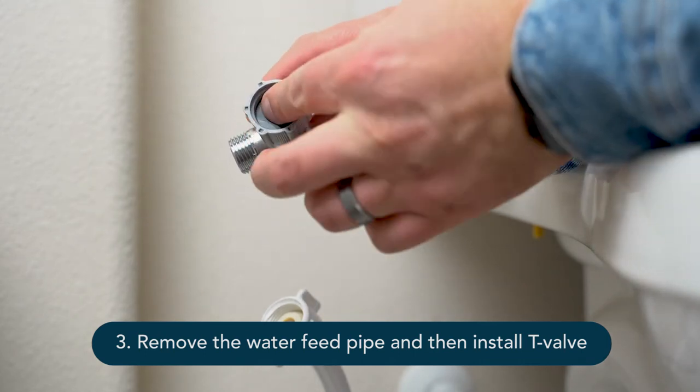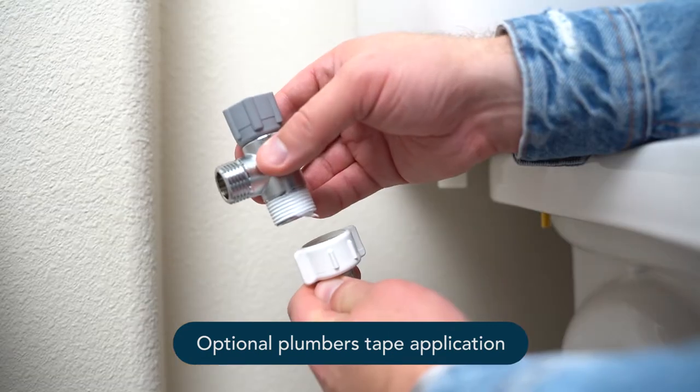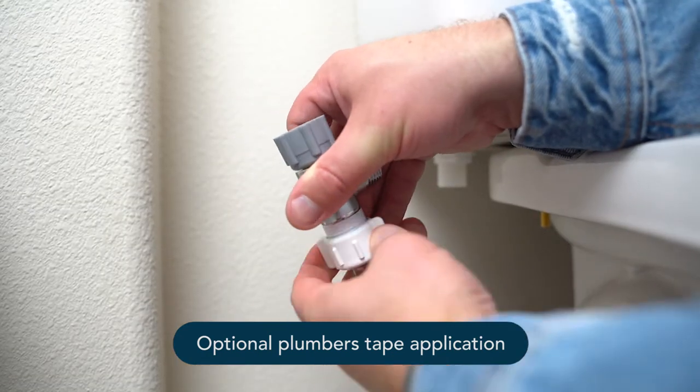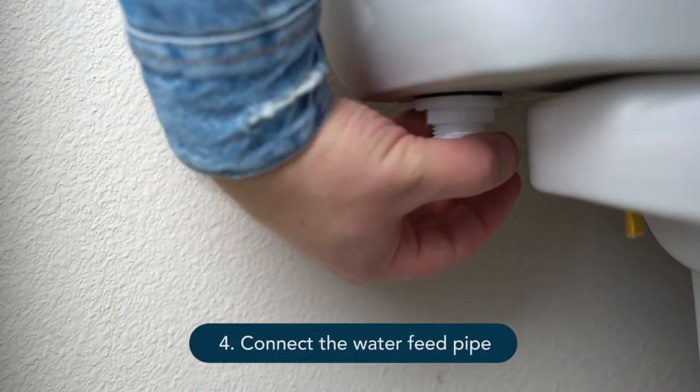Feel free to use Teflon tape or a similar thread sealing compound for a better seal. You can now connect the water feed pipe.